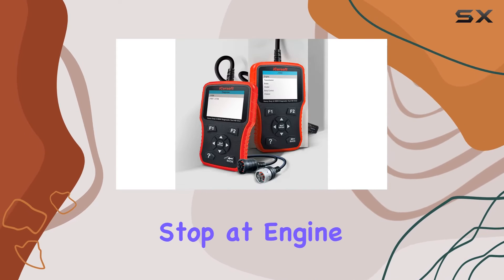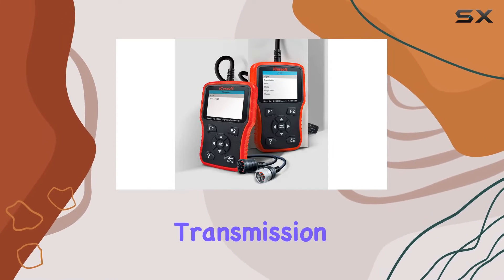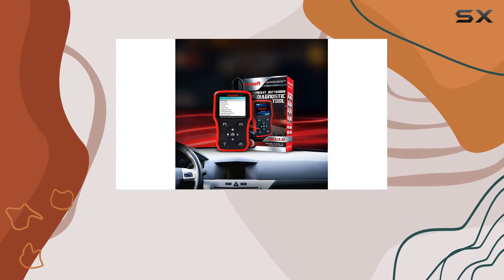Plus, it doesn't just stop at engine codes — it tackles transmission, ABS, airbag systems, and more.